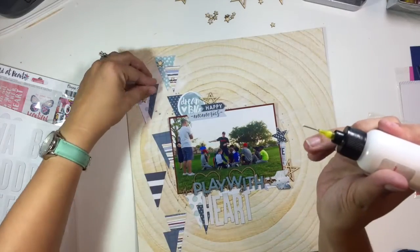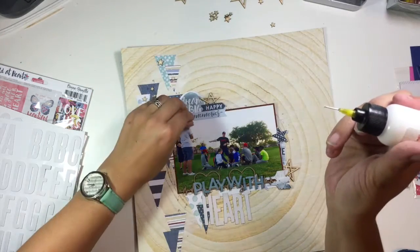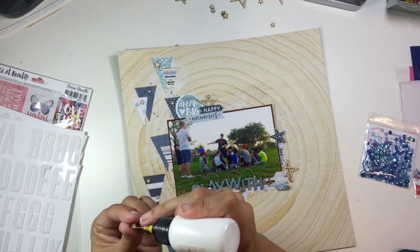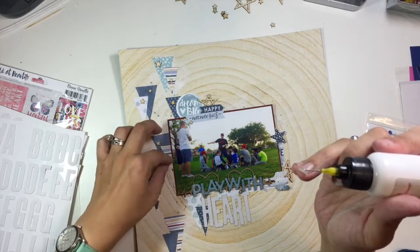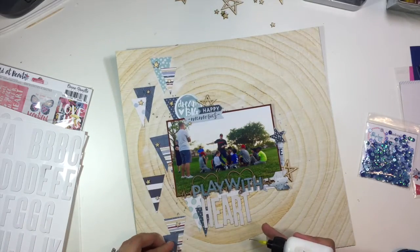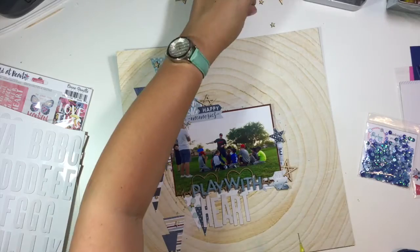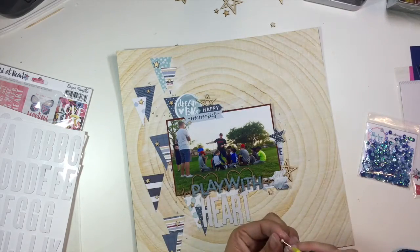Now I'm going back to add all of these wood veneer stars, scattering them throughout my triangle border as well as throughout my embellishment clusters. I have a bigger and a smaller star on each triangle cluster, and I've also clustered them in threes around my two embellishment clusters. I like to do everything in threes but also vary the size, so around my embellishment clusters I have the bigger outline stars and then two different sizes of the smaller stars going into those clusters.